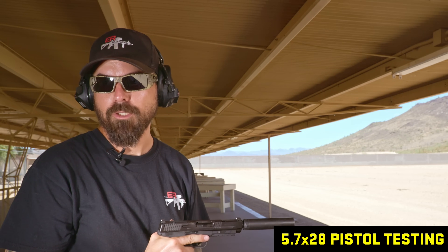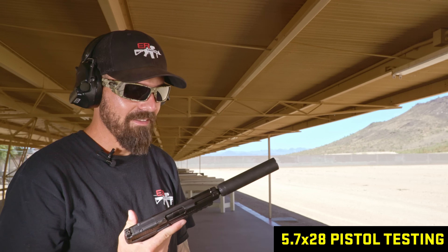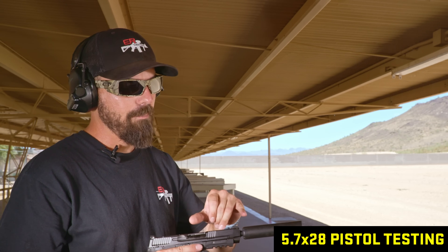Wearing hearing protection was a good choice. Damien said he felt like he made a bad choice — definitely hearing protection on the 5.7. It's hot as all get up — the barrel is just so darn short with a pistol. Ill-advised.